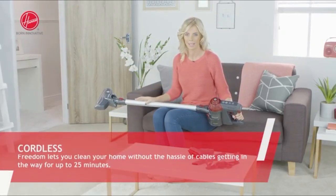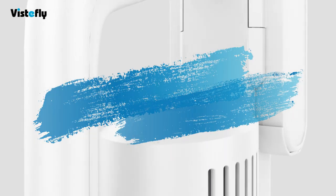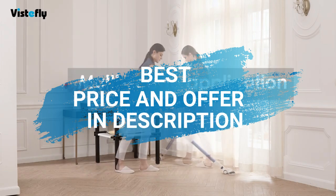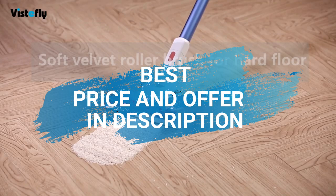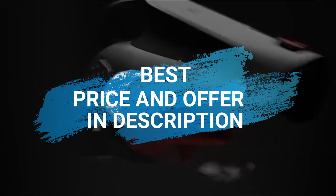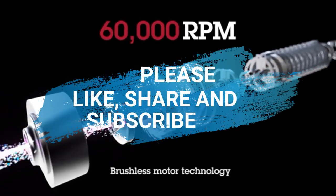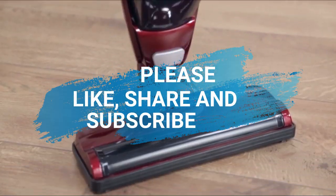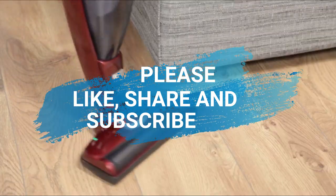So those are the best 5 to buy right now. To get the best price right now, head to the description where you can click on the link and it will direct you to the best prices. If you loved this video, don't forget to subscribe, share with a friend and hit that like button. Thank you for watching.